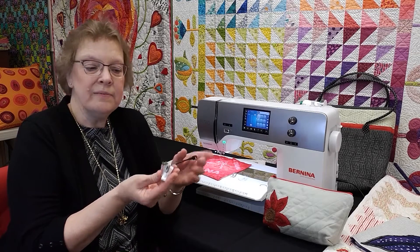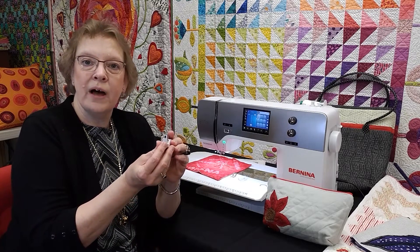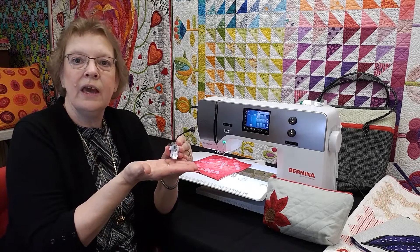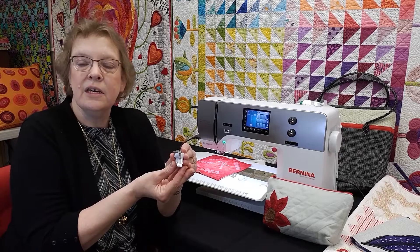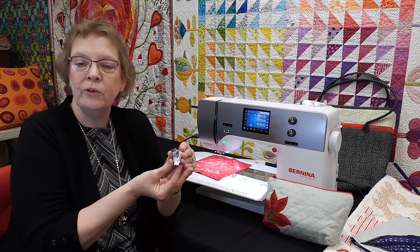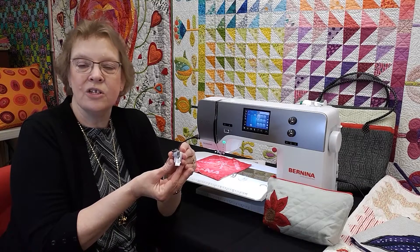What makes it so easy? It's the sensor on the bottom of the foot. It senses how fast the fabric is moving and the machine speed adjusts automatically to keep your stitches nice and even. No more having to think about what you're doing — just go ahead and start quilting.